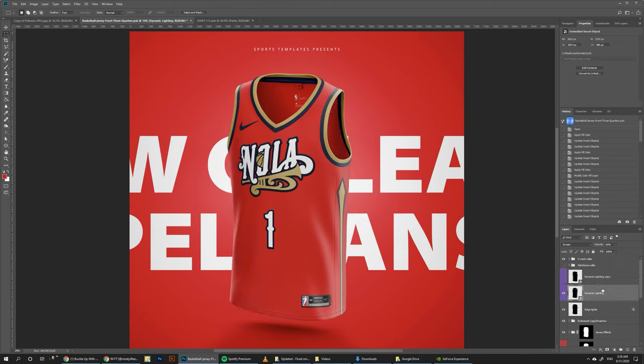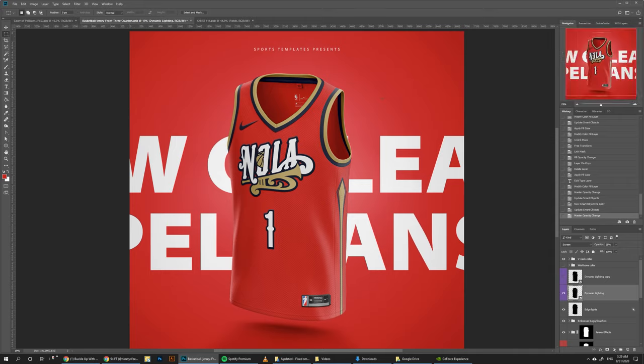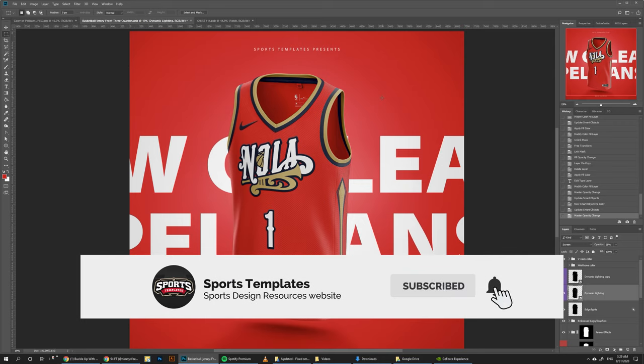For now, I'm just going to go with this main one and drop the opacity down to like 20-25. I think that's pretty cool, and this is pretty much it for this tutorial. You can do the exact same thing with all the different views — the back view, three-quarters back view, and three-quarters front view. They all have the exact same features and they're all coming in 7K resolution, so you can use this for print, web, jersey design presentations, or just to build out your portfolio and make some really cool looking jersey concepts.